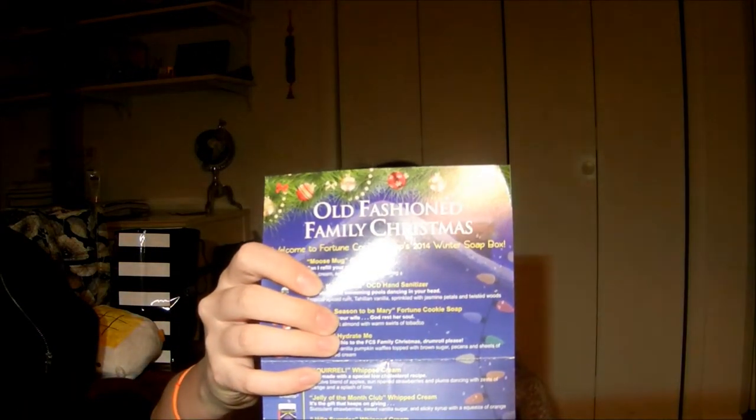So this is supposed to be Moose Mug Cuticle Butter. I guess this whole theme is like an old-fashioned family Christmas theme — I think it's from a movie, but I don't know what movie. By just reading this card, it looks like it's a movie in poor taste, which means I would absolutely hate it, so I'm glad I don't know what it's from. Most people probably know what it's from — I don't.